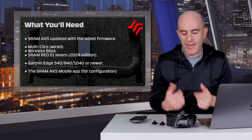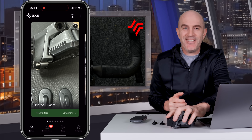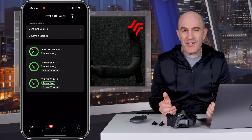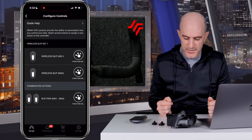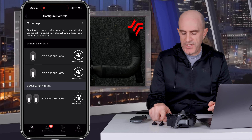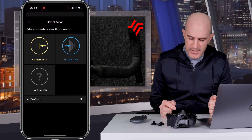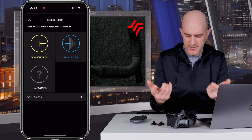The final thing you'll need is the SRAM AXS app. For the configuration, we load the SRAM AXS app, connect to the master unit — Rival RD — and go to configure controls. The wireless blips are configured for function set functionality. If you don't know which blip is which, press them and they'll light up; dual press will light up the bottom one. We have blip number one configured with ANT+ control. You see shift up, shift down, or unassigned, and then clicking down to ANT+ control is where the fun begins — function set number one, short press.